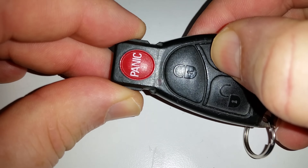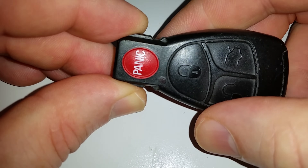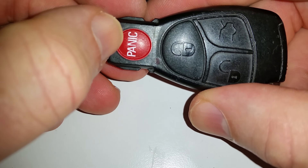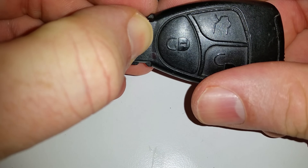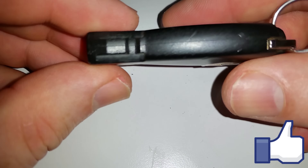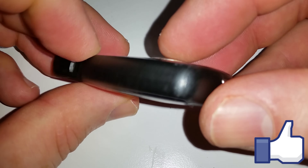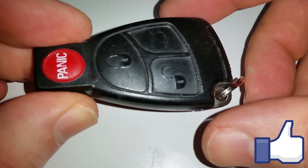Unlock. Lock. And, of course, panic. There you are. Thank you very much for watching. And this will work for this style of a Mercedes-Benz remote.